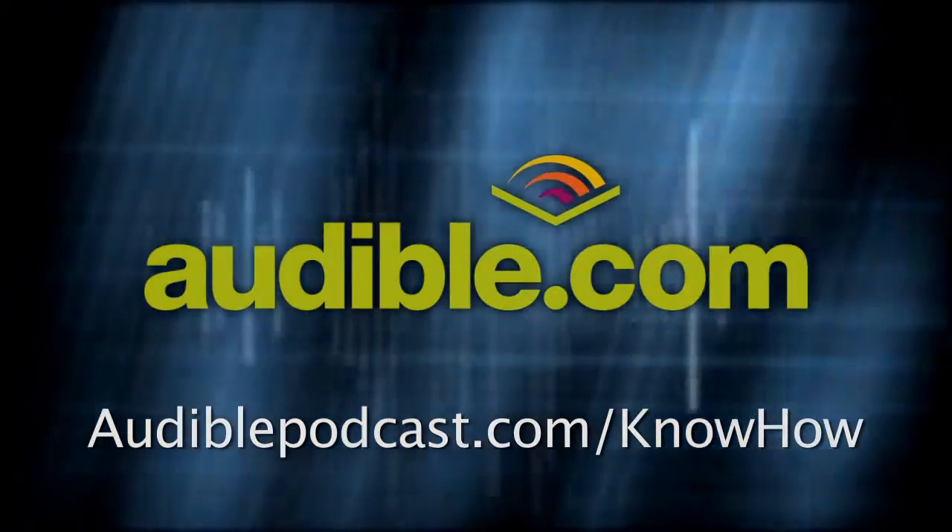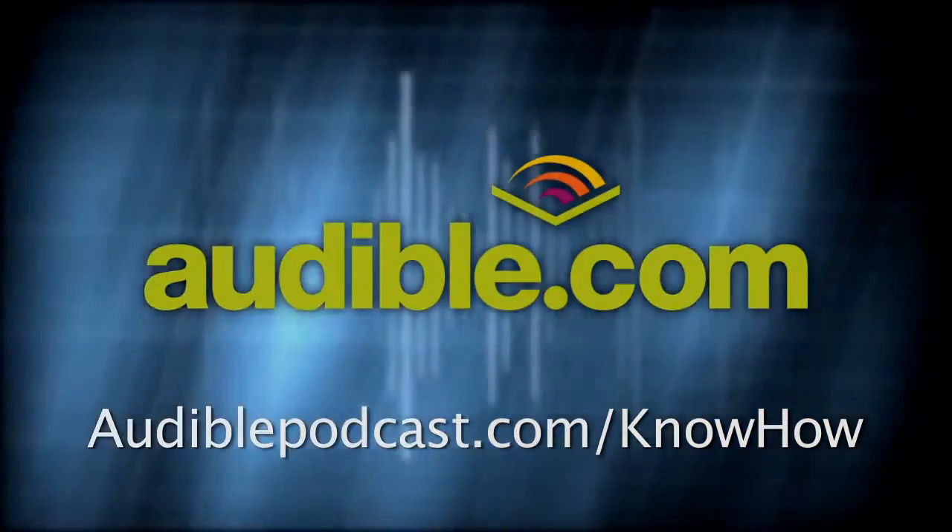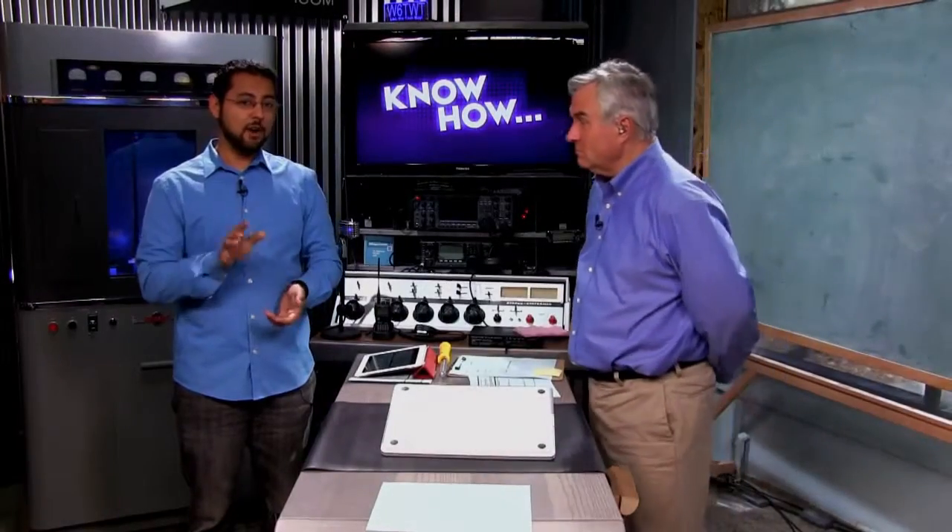Know-How is brought to you by audible.com. To download a free audiobook of your choice go to audiblepodcast.com/know-how. A lot of people say it's hard to upgrade — today you'll know how to upgrade the hard drive in your Retina MacBook Pro.